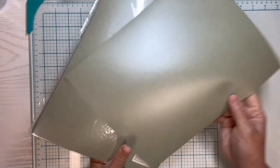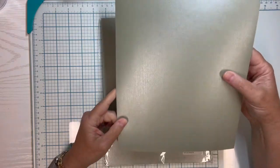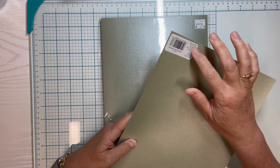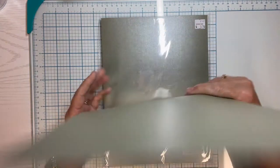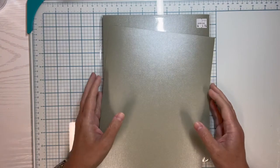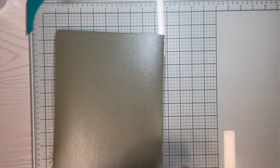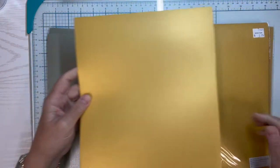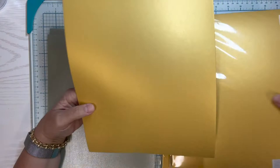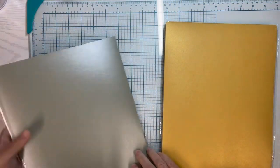They also had this pearlescent 8.5 by 11 paper called Silver Pearl — it has almost a sage look to it in person, but it is in the silver family. They were packaged to sell individually with peel-off labels on each sheet, but I got all 25 sheets in the pack for $1.75. They also had it in gold, and I bought two packs of that — 25 sheets of 8.5 by 11 each for $1.75. It's nice heavy cardstock.